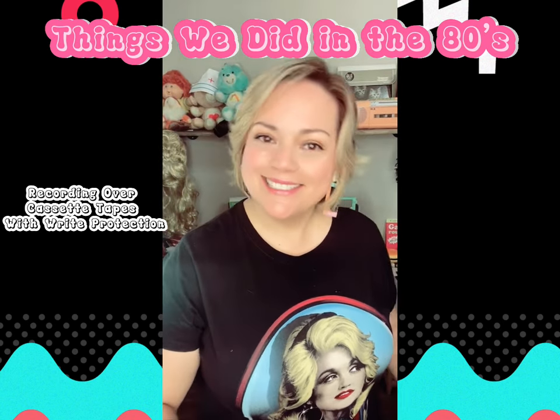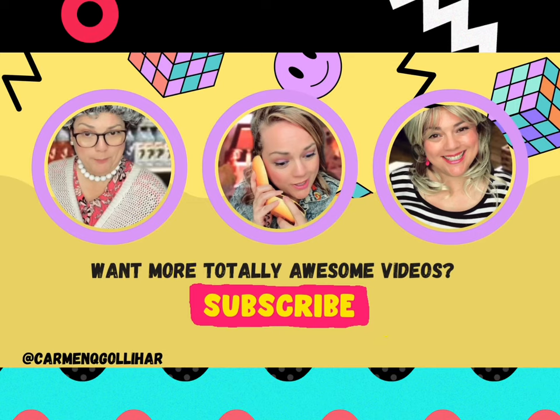Just another little Gen X hack. Want more awesome videos? Make sure to subscribe and hit that notification button.